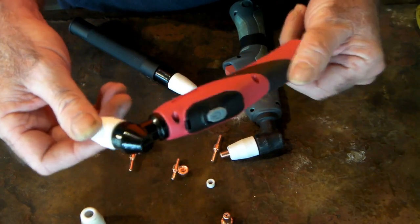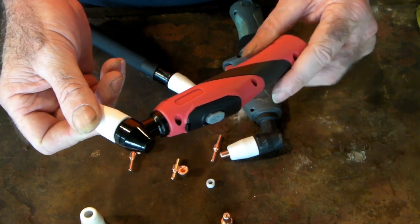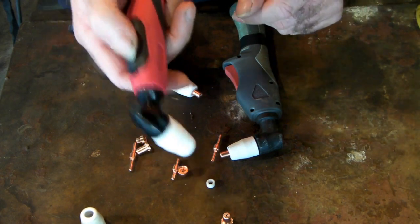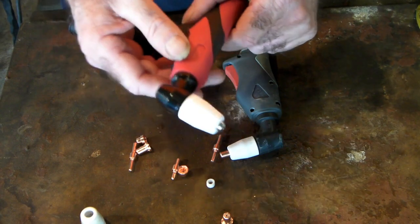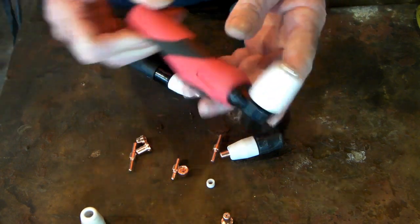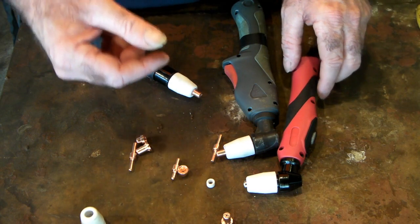They're really good torches — I wouldn't be without one. They're the cheapest to run for an under-50-amp machine. These are HF torches, guys — high-frequency start. They are not pilot arc. If you want to know the difference between HF and pilot arc, click the link up top and I'll lead you to another video that explains all the differences and what you might need if you're going to buy a new plasma cutter.